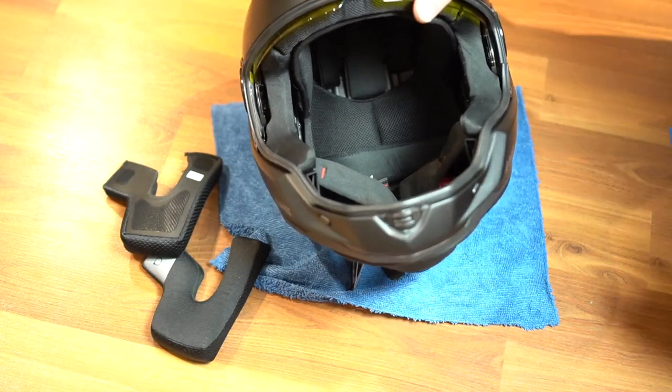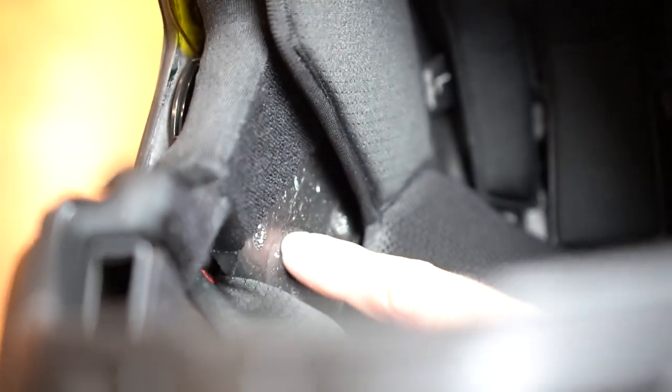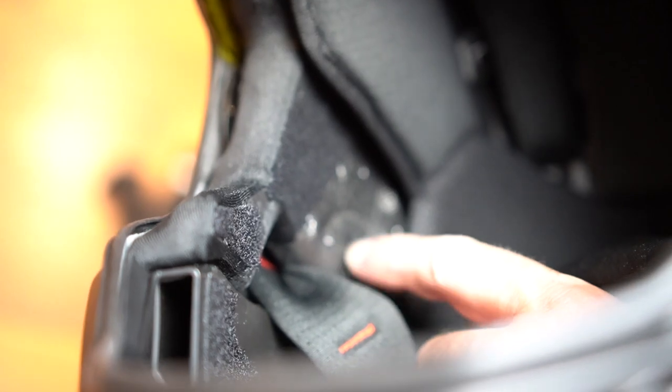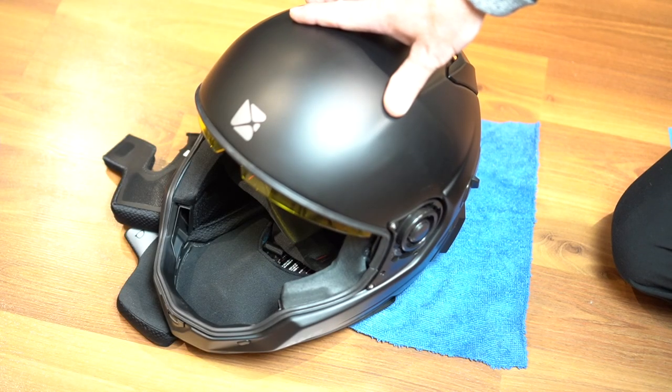Now we're ready to install the U-Clear. You'll see there's even a little recess indent for the communicator — in most cases that'll be fine to stick right on there. If you find that it's still uncomfortable and causing too much pressure on your ears, I wouldn't be too afraid to hone that out just a bit to make more room for the ear pad. But that's up to you — I like to keep the shell intact as much as I can for safety reasons, but comfort's important as well.